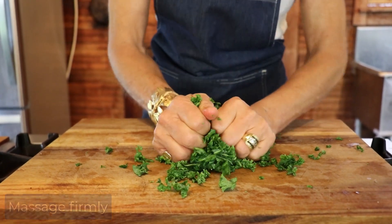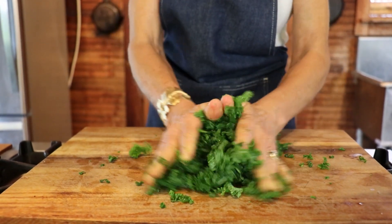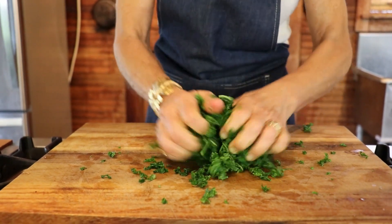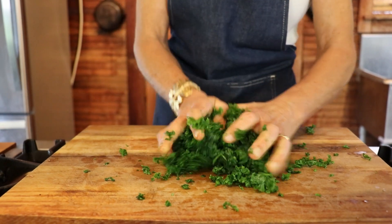What you're doing is breaking down that cellulose, that fibrous cell walls. It's going to make the kale ultimately a lot — almost even buttery and soft and tender — instead of kind of rough and prickly in the mouth.